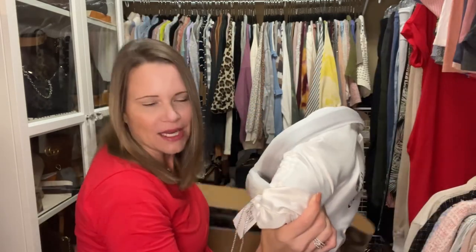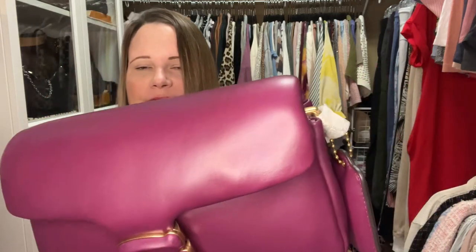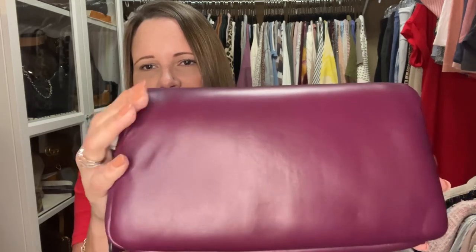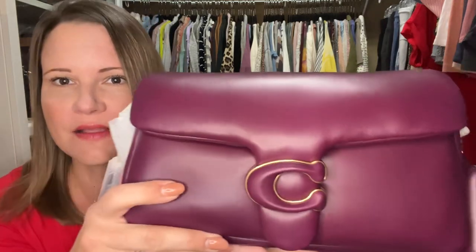I'm going to pull out the first bag now and save the second one for tomorrow's video. Oh my gosh, I am so stinking excited — I pray and hope these are okay. It is okay! Guys, look — that's about as perfect a Pillow Tabby as you can get. This is the Pillow Tabby in Deep Berry. There's a tiny little dent on the back but I can massage that out. This is a keeper — it is so, so pretty.